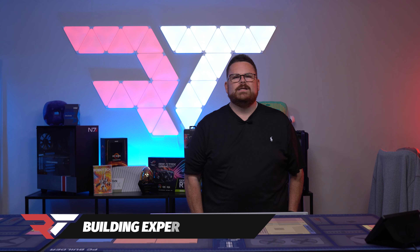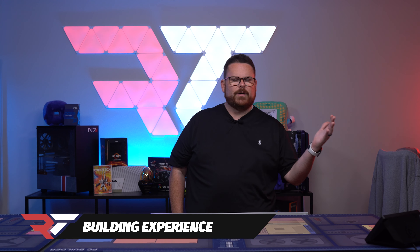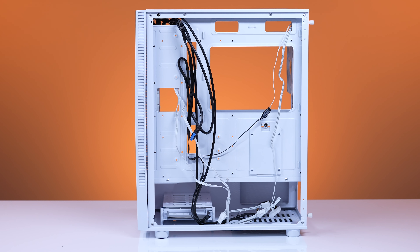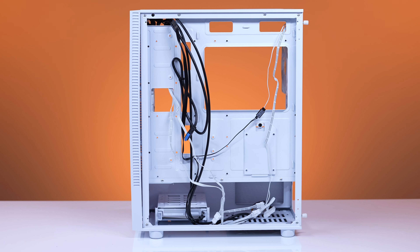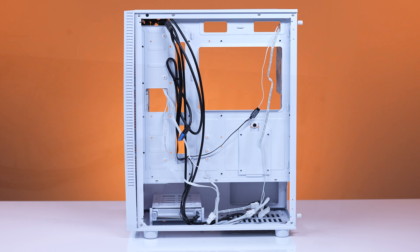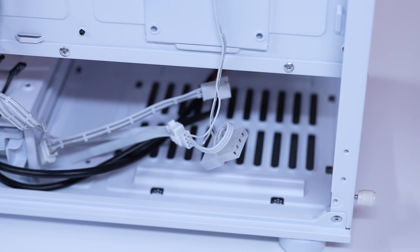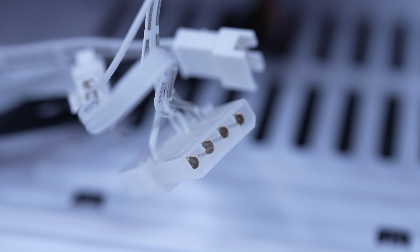If you remember the NX800 review, you're going to hear some of the same things from me here. First off, when you pop off the back of the case and are literally welcomed by a spaghetti mess of cables, that is never a good sign. The Molex connector for the rear 120mm fan was damaged — either during my installation or before I received the case — which disabled RGB for every fan in the case.